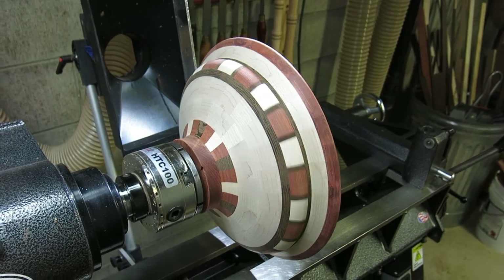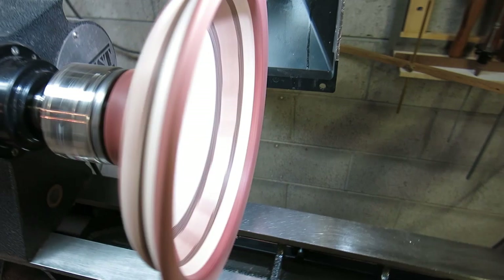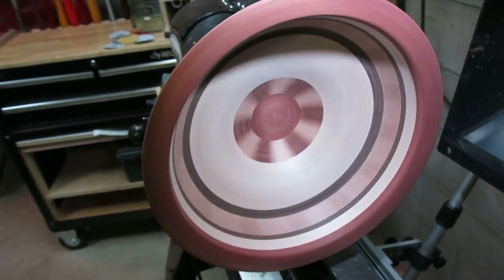The bowl is completely turned now. I've got it sanded to about 600 grit and it's ready for finish — it actually looks like a bowl.